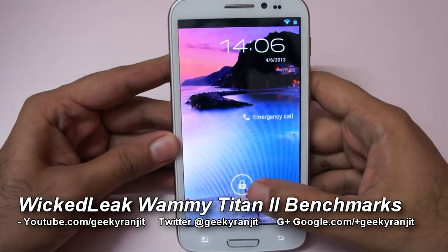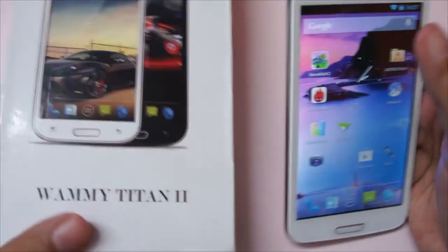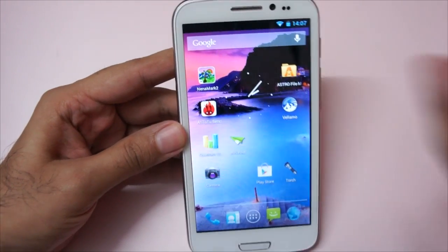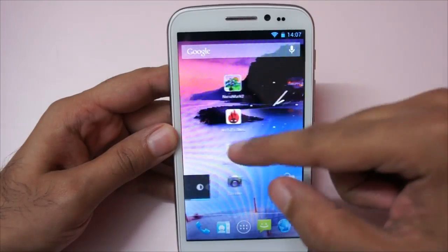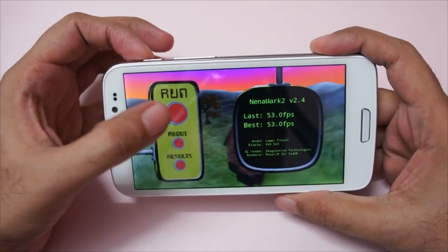Hi there, this is Ranjit from tech2buzz.com and in this video we're going to do the benchmarking for the WickedLeak WAMI Titan 2. I had already done the unboxing for this phone so you can check out that video for more info. The processor is a quad-core clocked at 1.2 gigahertz and the GPU is the PowerVR SGX544. Let's run the Nenamark benchmark.